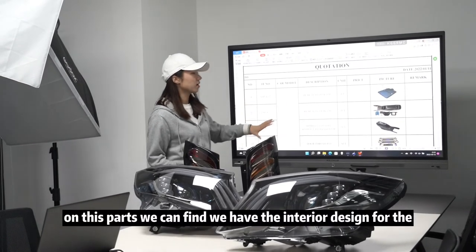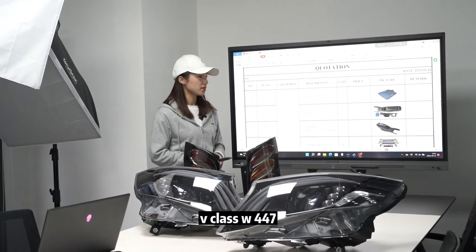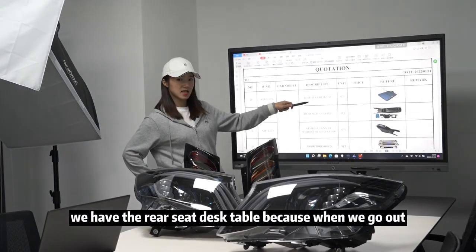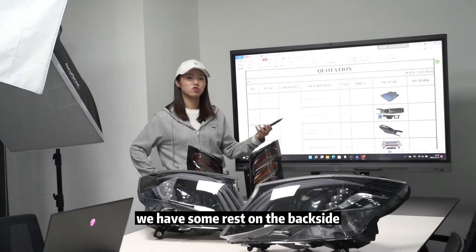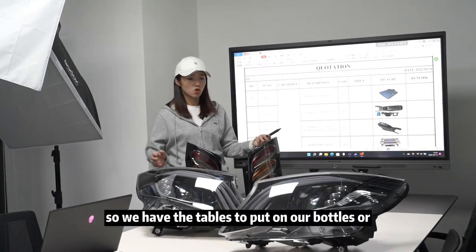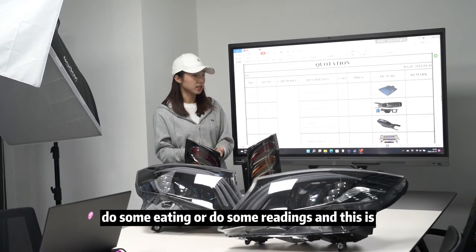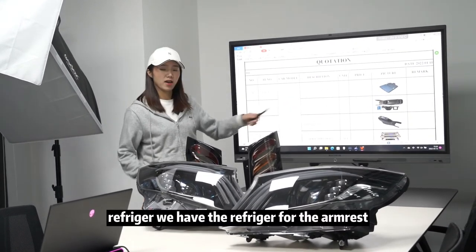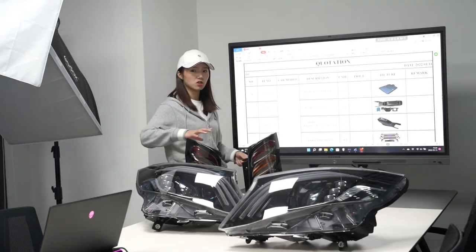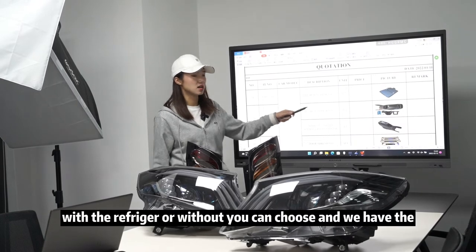Now for the interior design of the V-Class W447 — we have the rear seat desk table, because when you rest in the back you need a surface for your bottles, eating, or reading. We also have a refrigerator for the armrest area — either with refrigerator or without, your choice. We have two color options for reference.